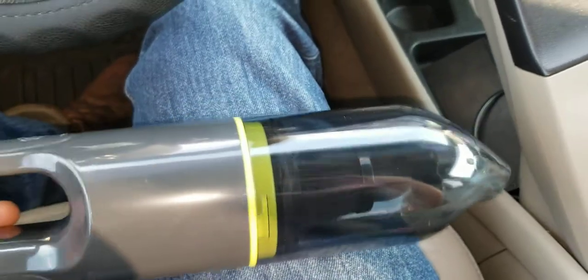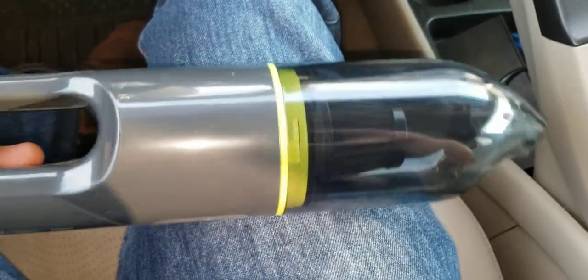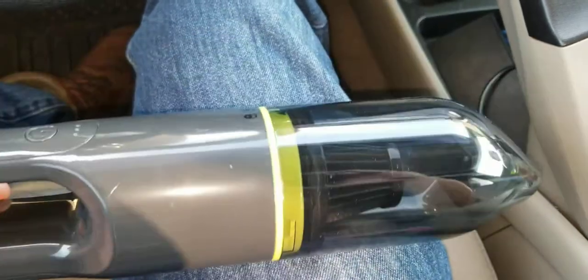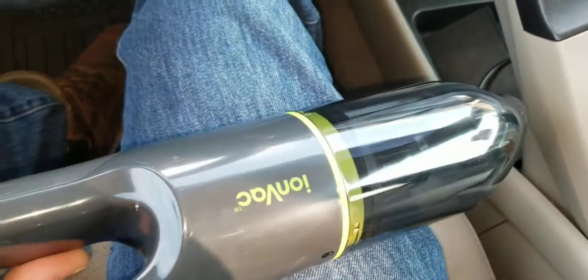It's $19.99. There are a ton of these mini vacuums out there, particularly for cars. You go to Marshall's, Burlington Coat Factory, Target, any one of these stores, there's going to be a ton of these kind of small vacuums, but I like Walmart.